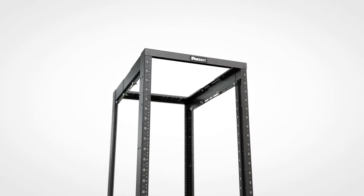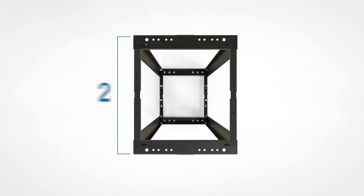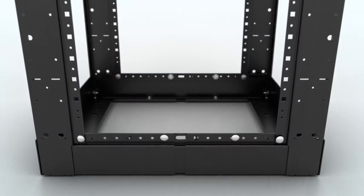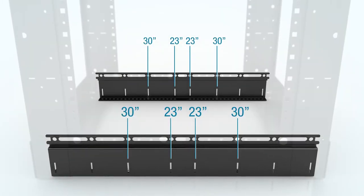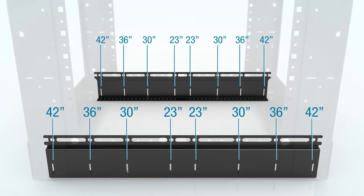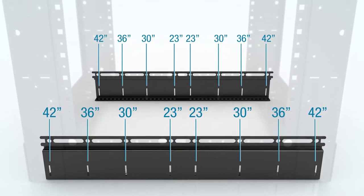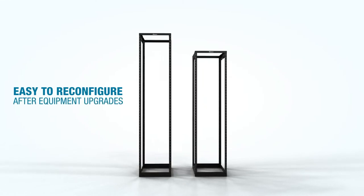The Adjustable Depth 4-Post Rack provides tremendous versatility in a single part number. Its depth ranges from 23 inches to 42 inches, available in half-inch increments, with the most popular depths of 23, 30, 36, and 42 inches all marked for easy identification. The adjustable depth makes the rack easy to reconfigure for telecom rooms and data centers after equipment upgrades.